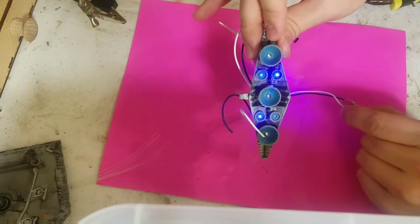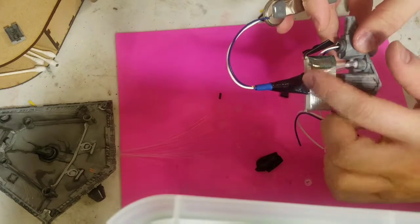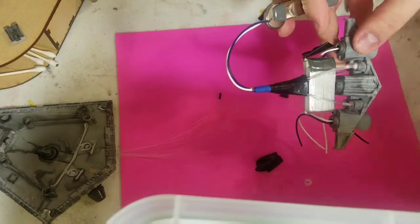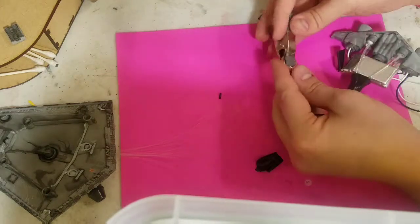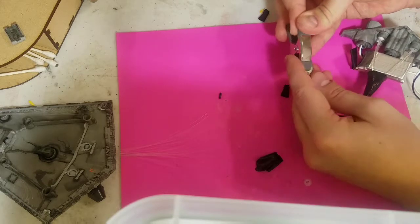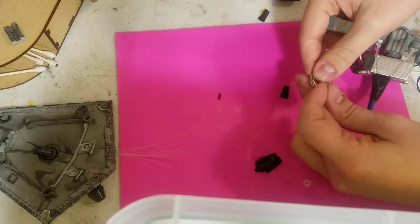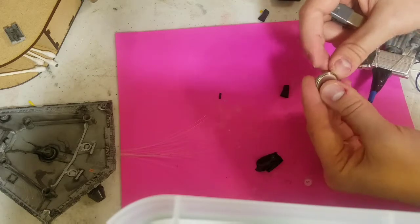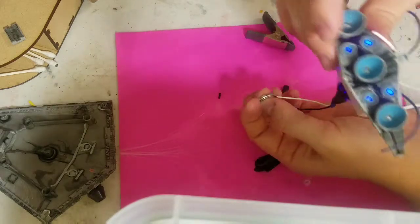Once done, we're ready to move on. Once satisfied, you'll want to go ahead and use some electrical tape to ensure that everything stays together and nothing pulls apart. Then for one final test on the fiber optic, to make sure that we're happy with the brightness of all four, we'll use the battery again and confirm that all four are the same brightness.